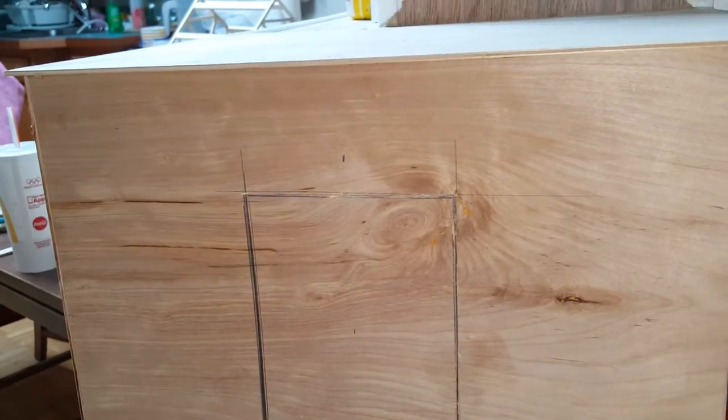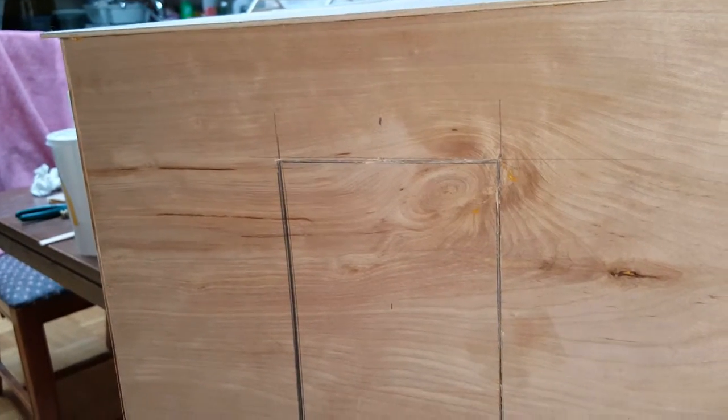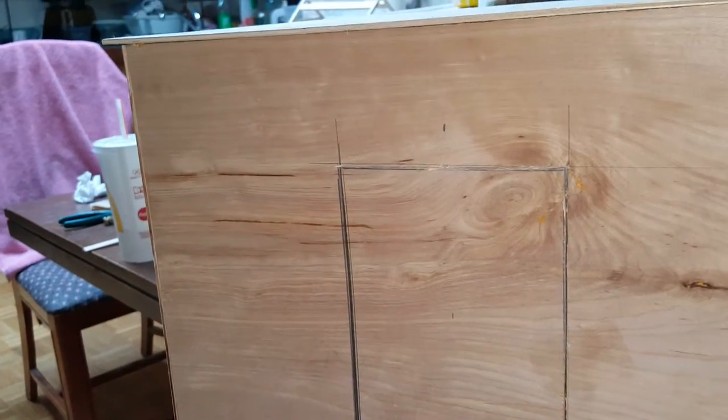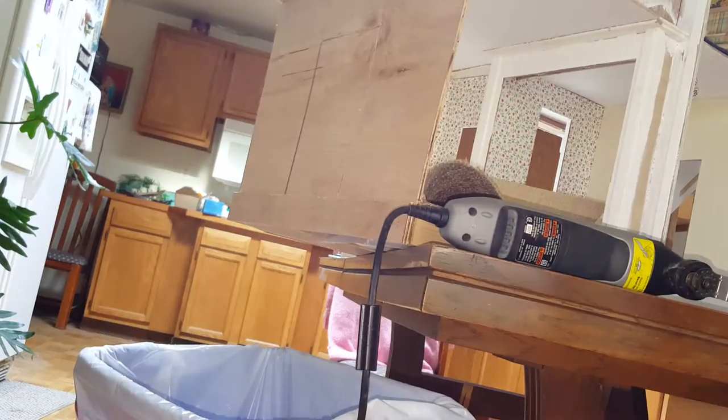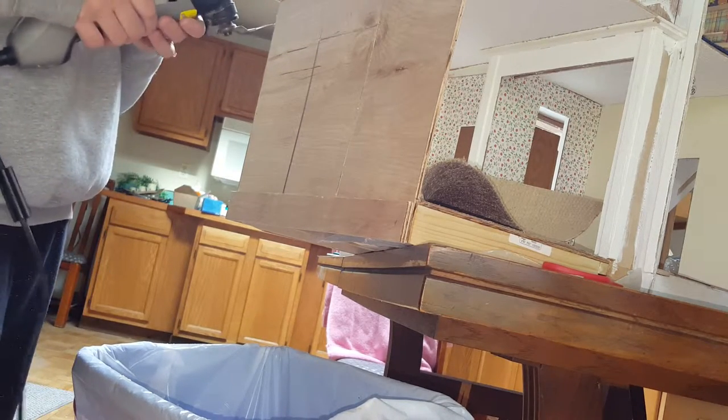We're back to finish up with the last side. If you want to watch me cut it, great. If not, just fast forward to the part where we insert it. We're using the Dremel MultiMax, just in case you're wondering. We have it set at 6 — we started it out on 2 though to get a start.